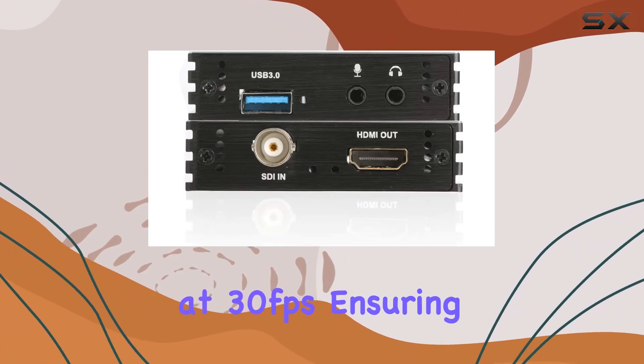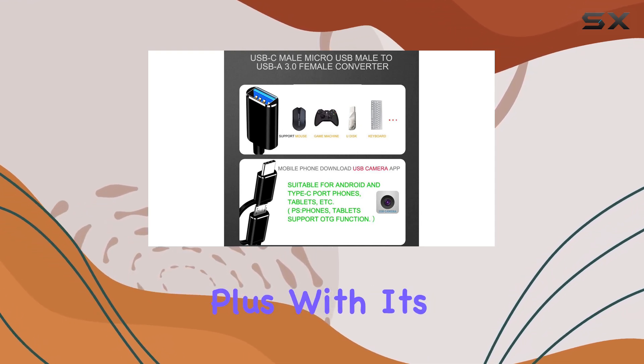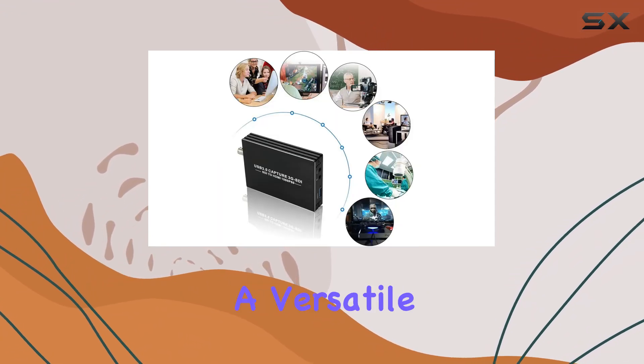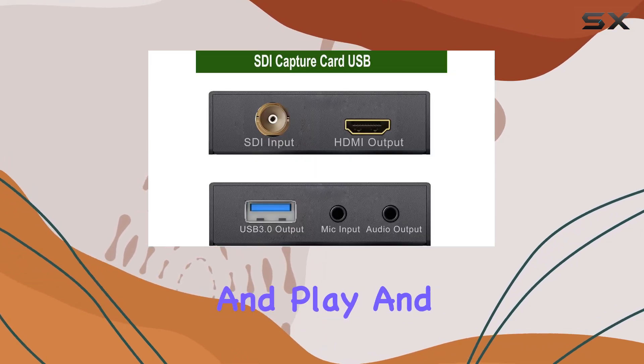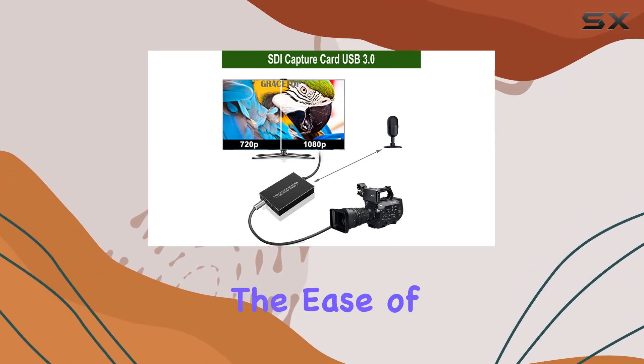Let's talk specs. This little powerhouse supports resolutions up to 1080p at 30 frames per second, ensuring crisp and clear visuals for your audience. Plus, with its compatibility across Linux, Mac OS, and Windows platforms, it's a versatile addition to any setup. Best of all, no drivers are needed — simply plug and play and you're ready to roll.